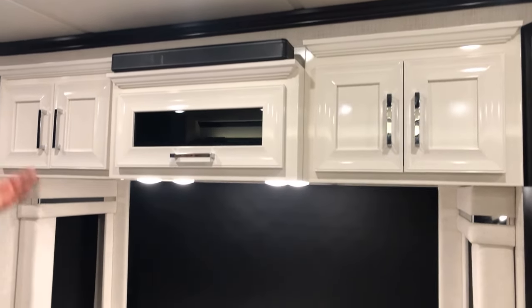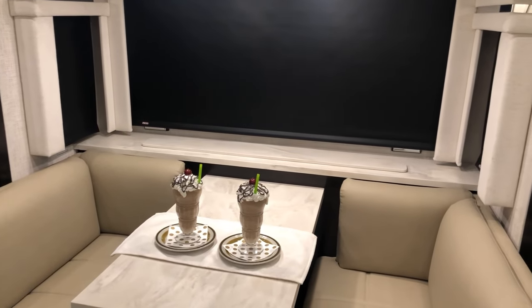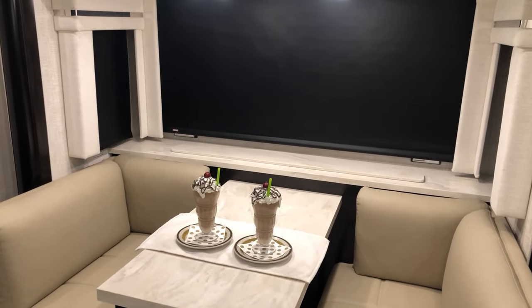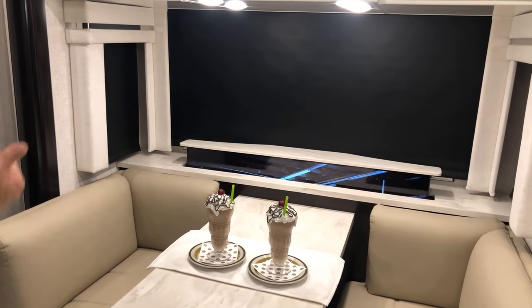To operate the TV lift, go to our panel over here on the wall, go to Systems, then push TV lift up — the red illuminates and the TV lift comes up.